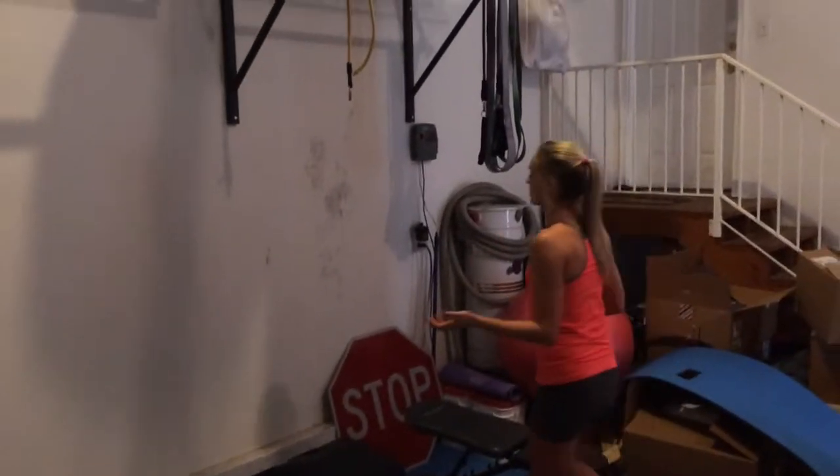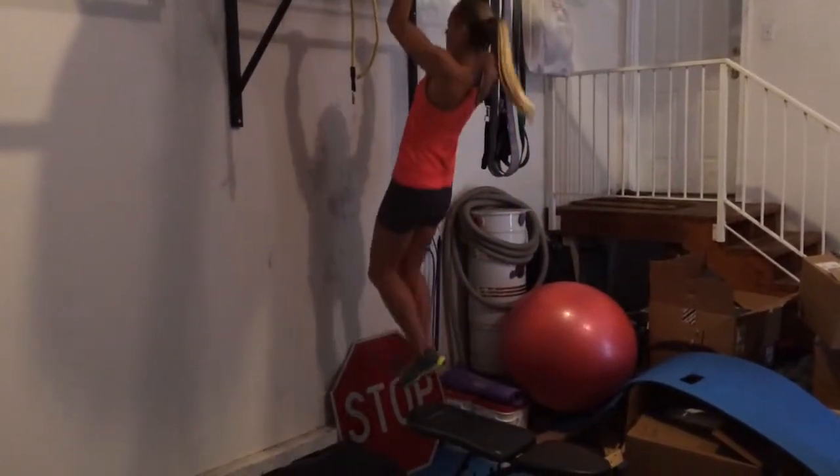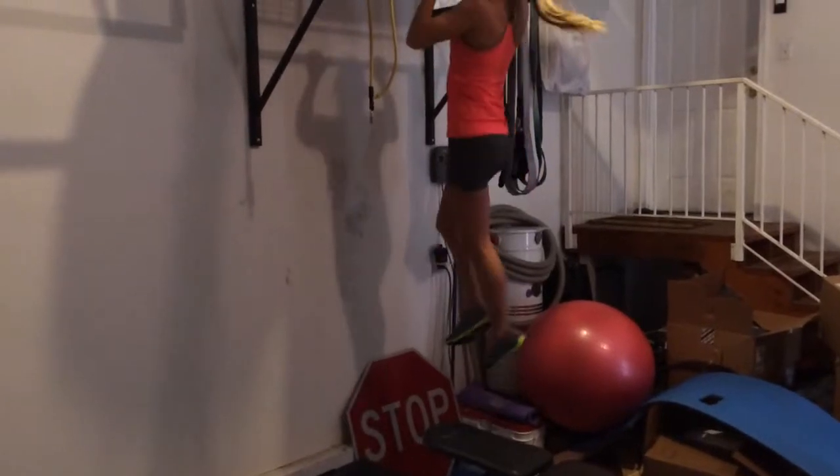10 pull-ups — you can either do them normal, or if you need to, just step off the ground.